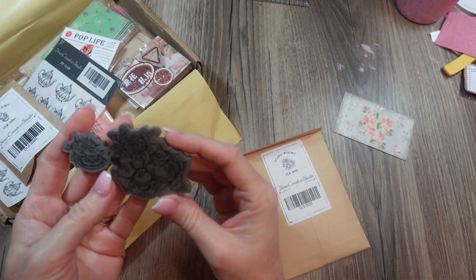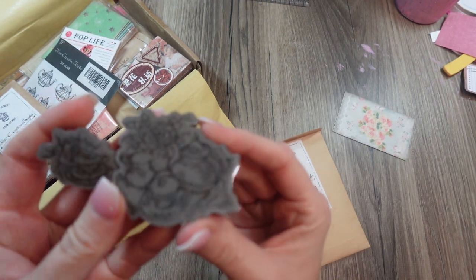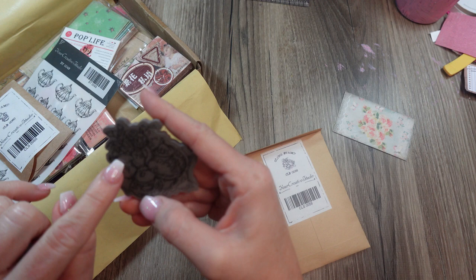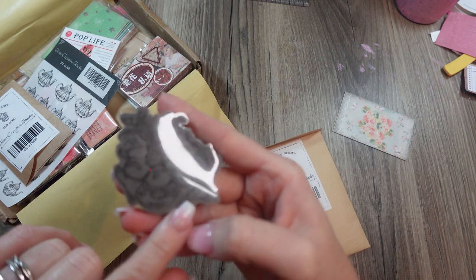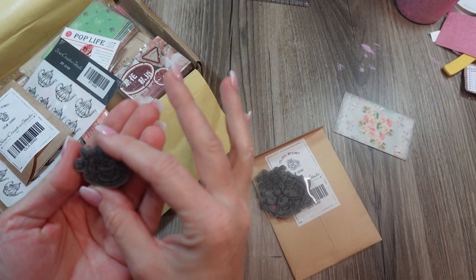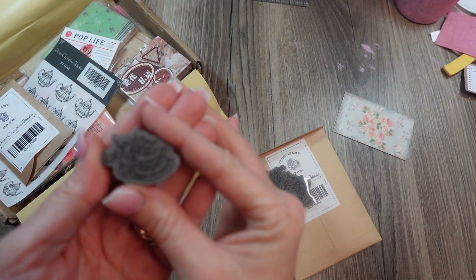Oh, this is so cute — it's a tea set! It has a teapot and flowers and a little creamer bowl, and a teacup, saucer, and spoon. Hopefully you can see that — hopefully the camera is picking that up. And then this one's a little teacup with flowers. Very cute.